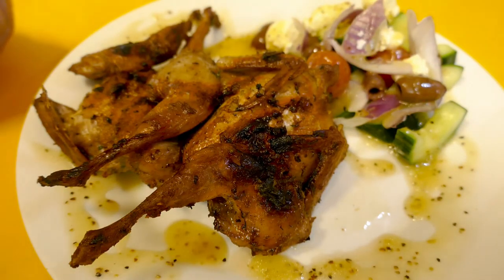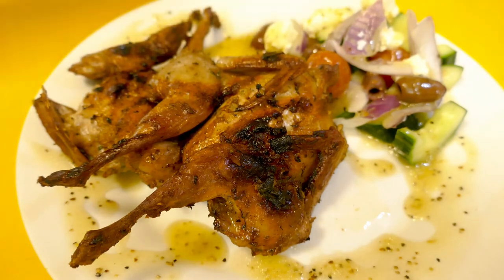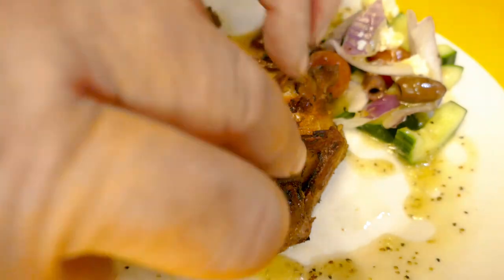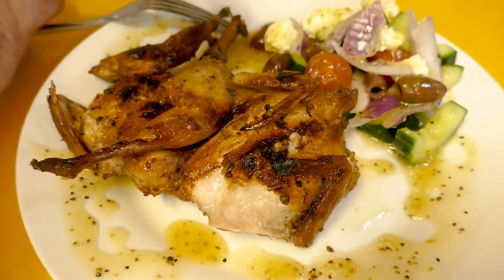Alright, so I've cooked up my quail. I've just made a little bit of a Greek salad here with some feta, olives, tomato, onion, cucumber, and a little bit of dressing. But what I really want to try is just this quail — when it was cooking it just smelt so good. So here's one of the little legs.